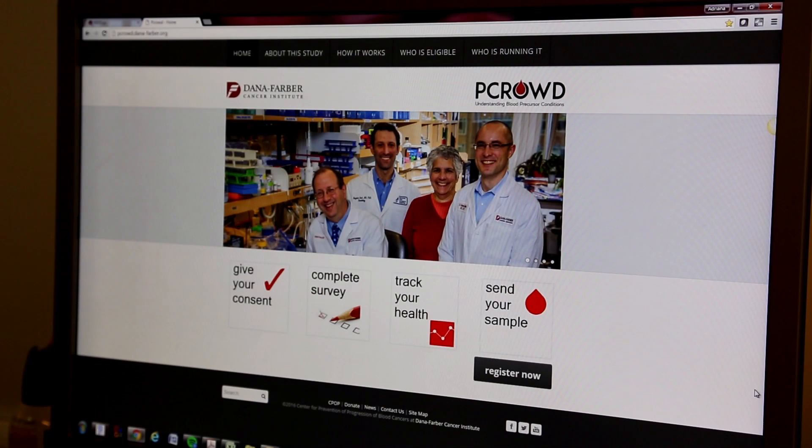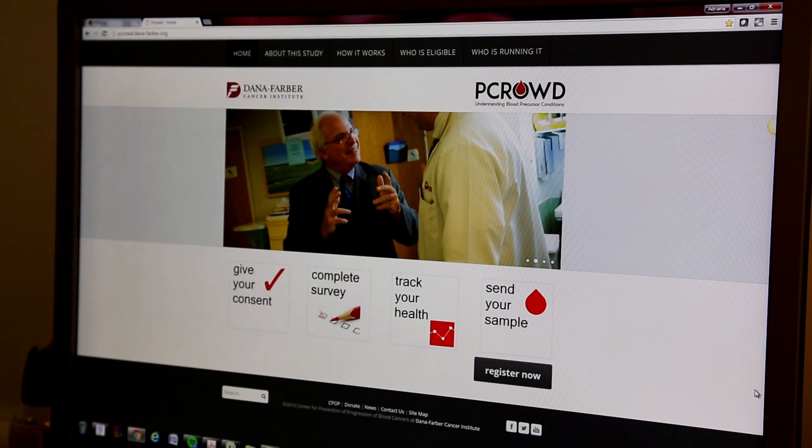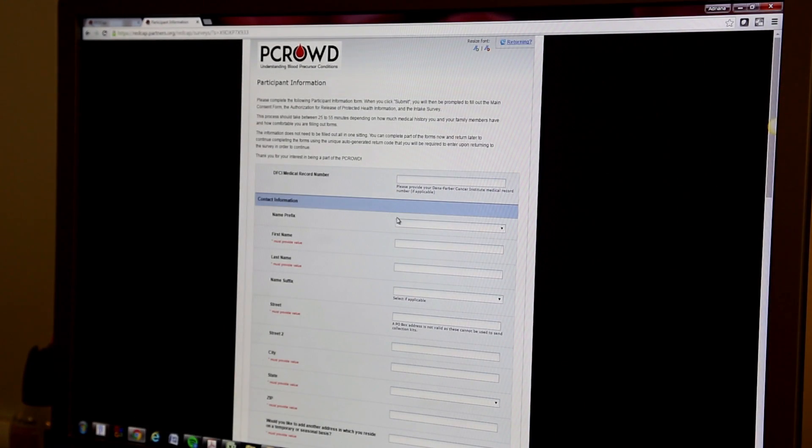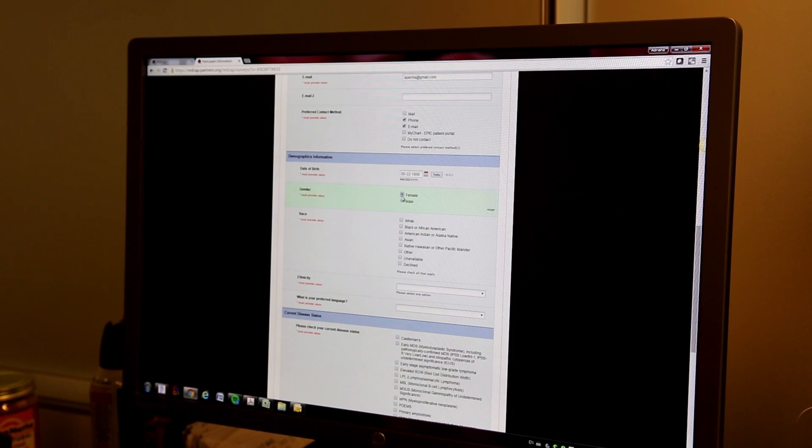Becoming a part of the P-CROTS study is really quite simple. You can go online — all the process is there. You simply click on the 'Register Now' button, then go through the consent form and fill out your information: demographics, what precursor condition you have. If you are willing to give your authorization for our team to contact your medical providers to get all your medical history information, you can sign that consent there as well.